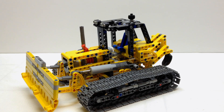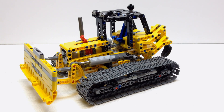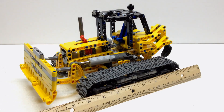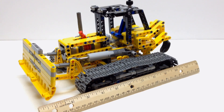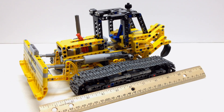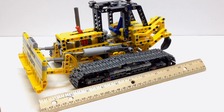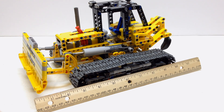Just real quickly, I want to give you a size perspective. Here it is next to a minifigure, and here is my ruler to give you an idea how big it is. So it is a really good size alternate model. I'm really pleased with it, and to be honest, I actually like this alternate model better than the primary model. I think the designer did a really good job. I found this on rebrickable.com.